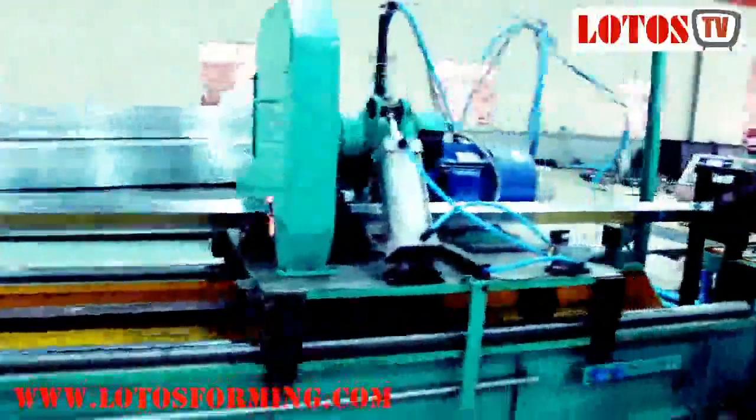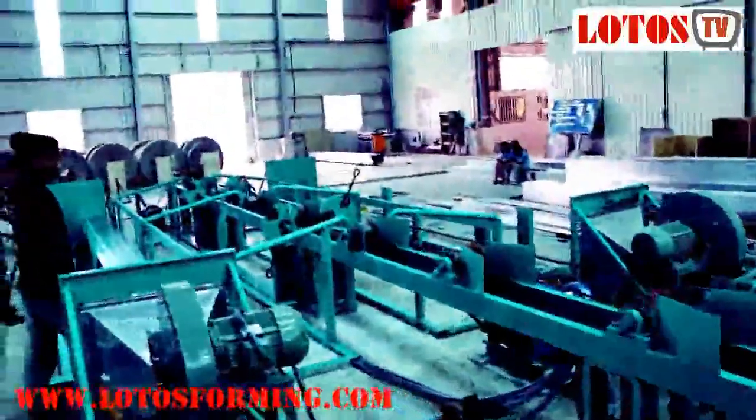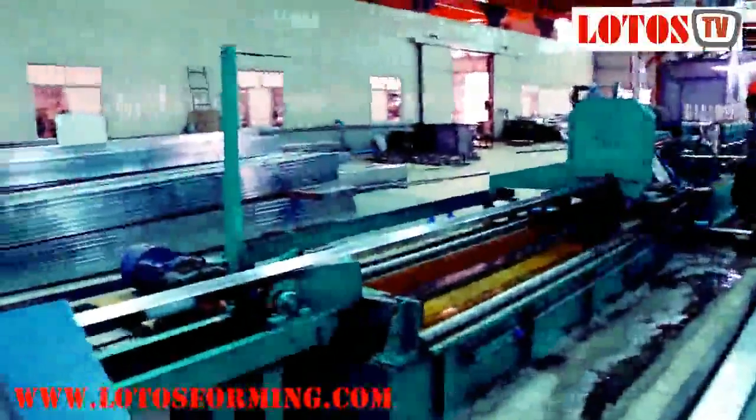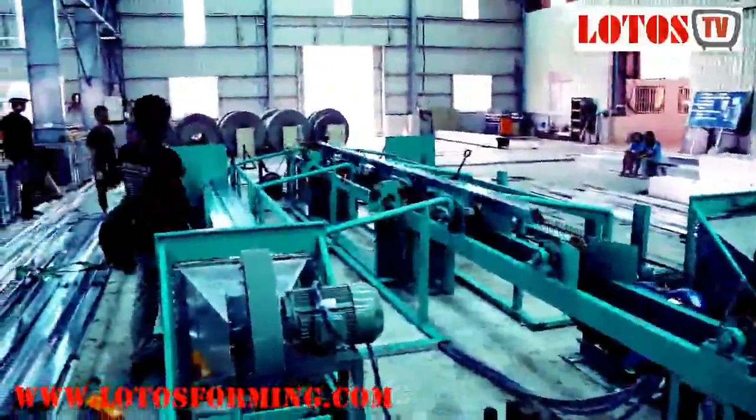Finally, the pipe will be cut to length and bundled. The factory full production line stainless steel tube mill machine is mainly used for decoration products, appliances, stainless steel, and carbon steel pipe.